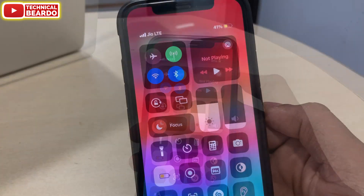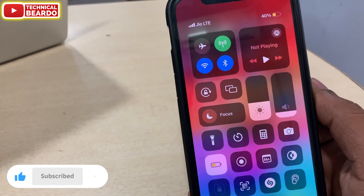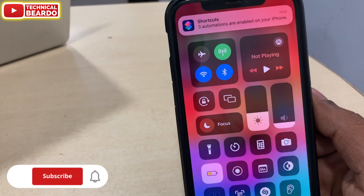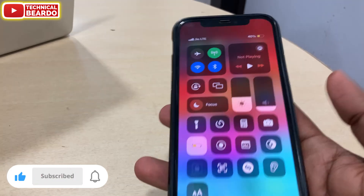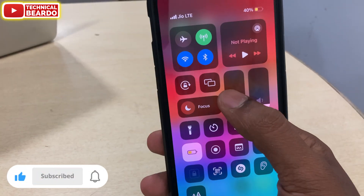So guys, I hope it helped you. I hope it fixed the issue on your iPhone as well. If you like this video, please give a like. Please subscribe for more videos regarding iPhone tips, tricks, and solutions. Until then, thank you very much. Bye bye, take care, see you in the next video.